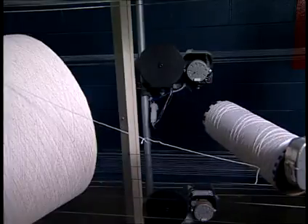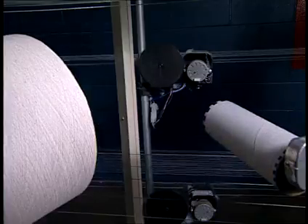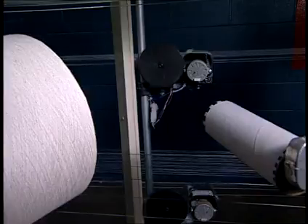This is a random method of creeling yarn packages and is most effective for mills running beams and balls with a standardized number of ends, yarn types, or yarn counts on them.